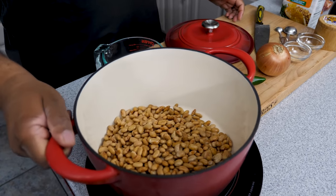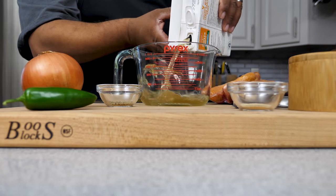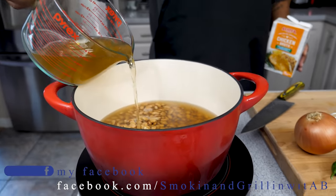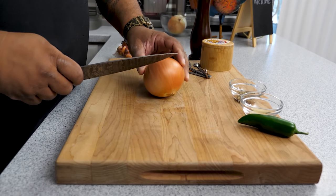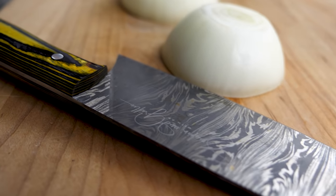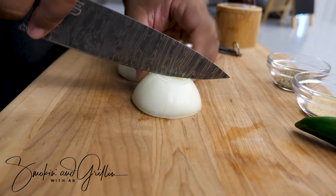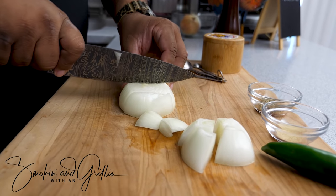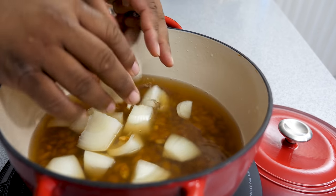Now I want to go ahead and put my six cups of chicken broth in here. That was four cups, then we follow up with two for a total of six — everything going into the dutch oven. Now for the onion, I've got it peeled and I'm just going to do a rough chop. Add that to the dutch oven — they're gonna soften up and put a lot of flavor into the beans.